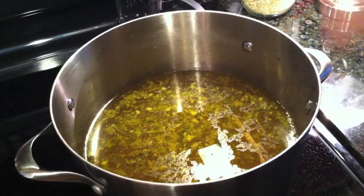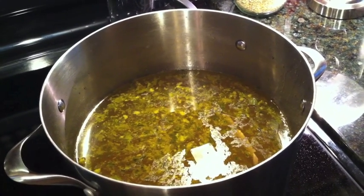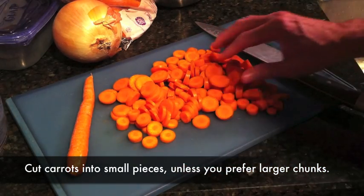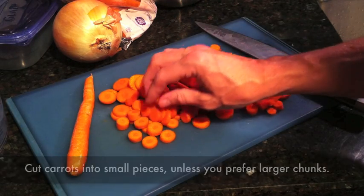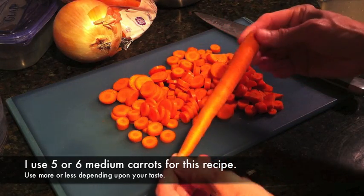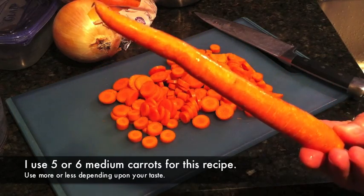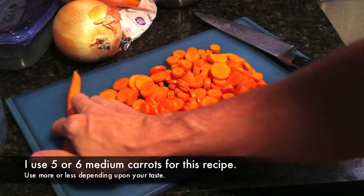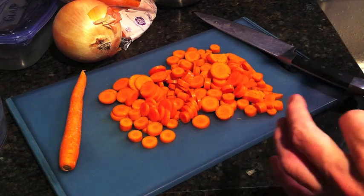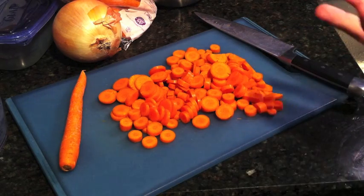Usually when people do that, they save the broth, freeze it, and use it later for recipes that call for chicken broth. Now when you're cutting up your vegetables to put back in, these are the carrots — I've cut them in fairly small pieces. Whenever I make soups, I don't like big chunks of vegetables. About five to six small to almost medium-sized carrots. You can put as many as you want — there's no specific perfect formula. If you like more vegetables, put more; if you don't, you can have more broth.